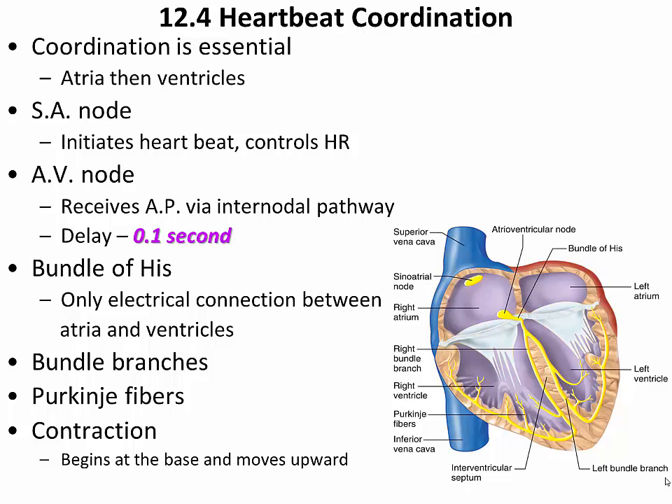In order for the heart to pump blood, coordination of contraction of the atria and ventricles is absolutely essential. The only purpose of the atria is to provide a last little boost as the ventricles are filling. So the sequence of contraction must be atria and then ventricles. Once the ventricles are empty, the ventricles relax, the atria contract again, refilling the ventricles, and the ventricles contract, pushing blood through the systemic and pulmonary circuits.